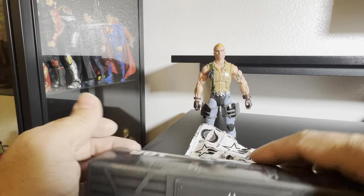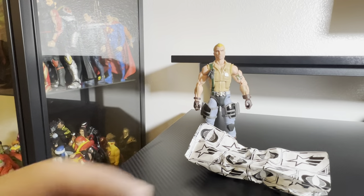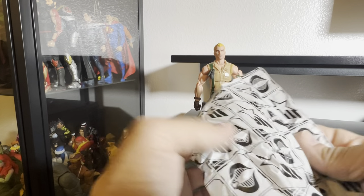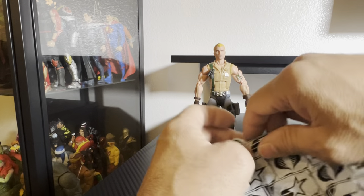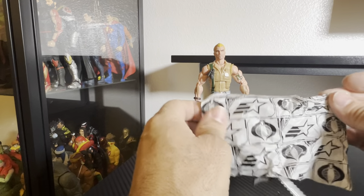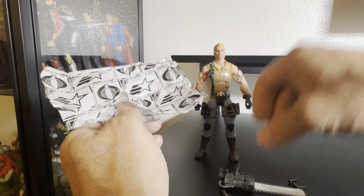I'm not a box collector but I have kept these — I might display them all with the box behind them, or I'll probably end up throwing them away, whatever comes first. Let's get all his weapons out here.